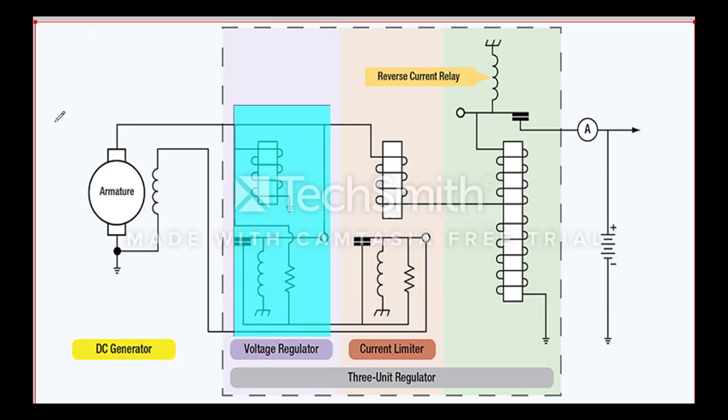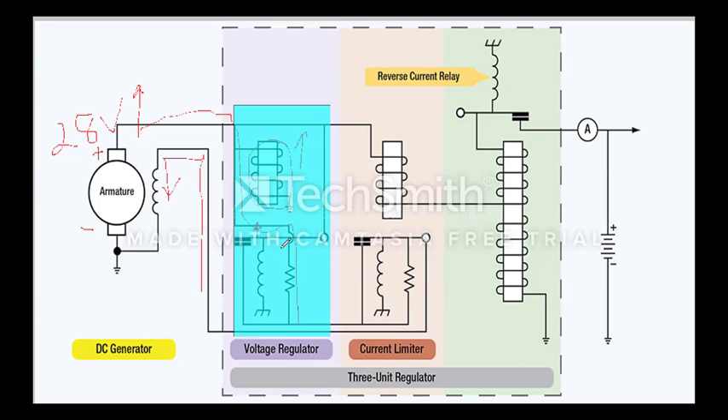In normal operation we have 28 volts on the generator, and if the output voltage rises, that is going to energize this voltage coil. We are going to have an increase in voltage across this voltage coil because it's connected in parallel with the generator, so any change in voltage here is going to be seen here. What that's going to do is open these contacts, connecting this resistor in series with this field winding.